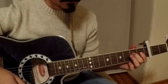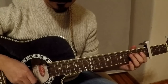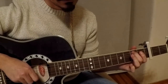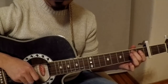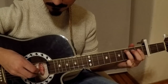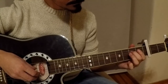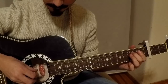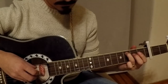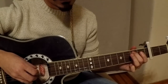The second fret of D, third fret of A, and the second fret of A. You can also play like this — third fret and open A, then the third fret of A and open B, and the second fret of A and open B.